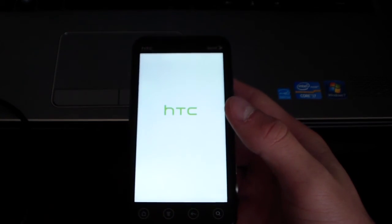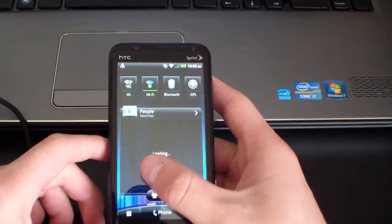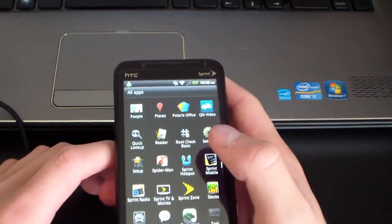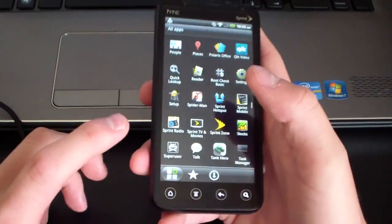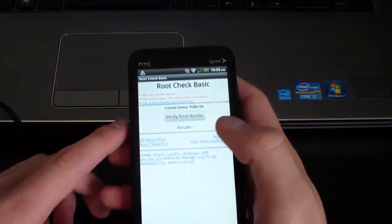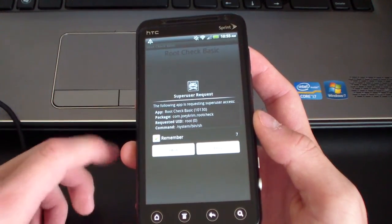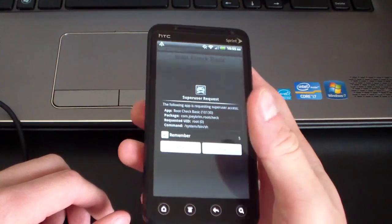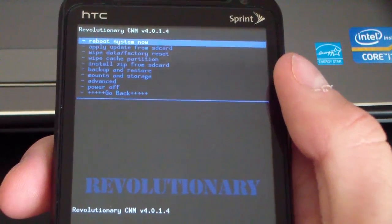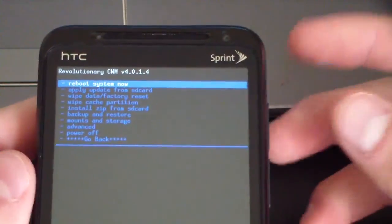Now that my 3D has rebooted, no data was wiped with this process. I'm going to go to my app drawer — I installed an app from the market called Root Check Basic. As you can see in the bottom left you have Super User right there. I'm going to go to Root Check Basic, hit Agree, and hit Verify Root Access. It'll pop up a super user request — there you go, I'm rooted, I have Clockwork Mod Recovery and super user permissions. Congratulations, you have root access. I also want to have you guys do something now that you have Clockwork Mod installed.